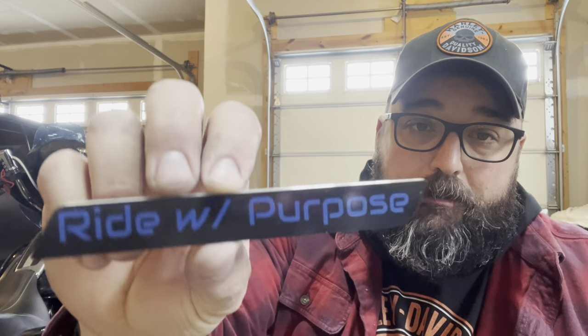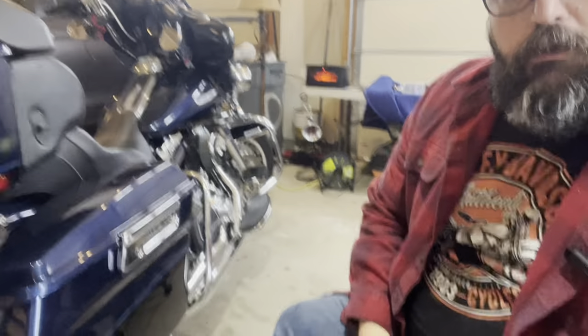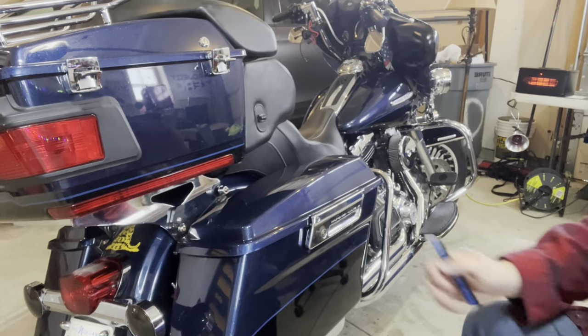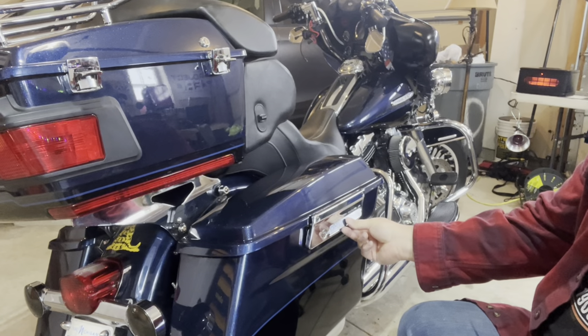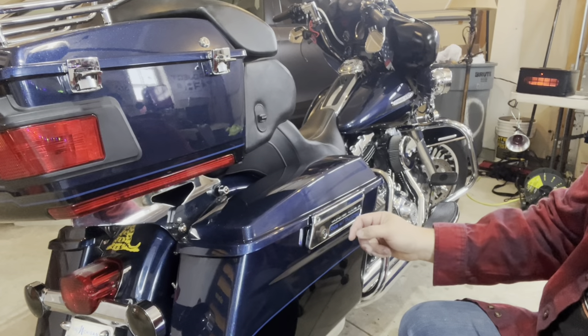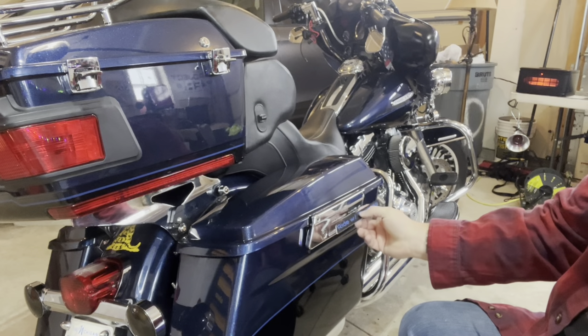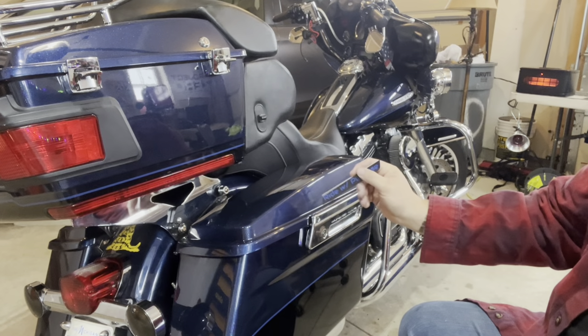For the next little project, I went on Amazon to Custom Cycle Parts and picked up these little saddlebag inserts. 'Ride with Purpose' is North Michigan Bikers' kind of mantra, so I'm going to put those in right over here. They fit in there perfectly. Pay attention — they make these for 2013 and below, and then 2014 and up, because the fit is different, so you just want to make sure you get the right one for your bike.